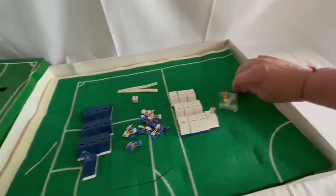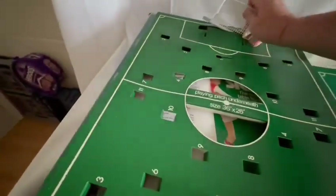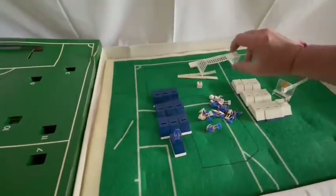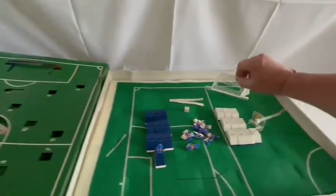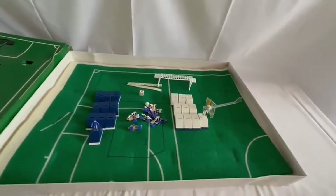And of course there are the goalkeepers — let's lift them out. That's the goalkeeper, so you can see they're diving keepers so you can move them however you like. And we just lift the goal out — that's what the goals look like as they attach to the mat. So that is the game itself.